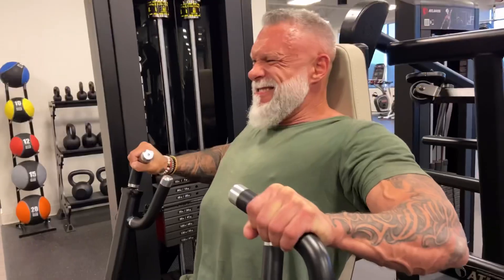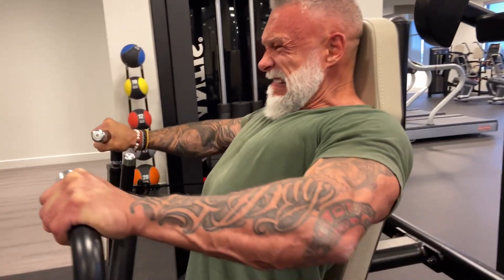Another technique is the growth factor or lactate release technique, where you use a higher time under tension — between 40 and 70 seconds — keeping the muscle under constant tension and fighting through the burn. You go beyond the lactic acid burn and push until you simply can't anymore.